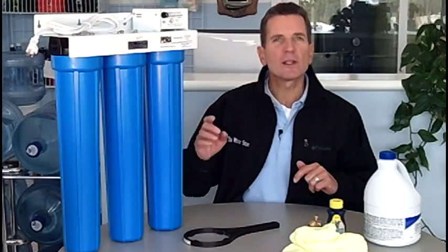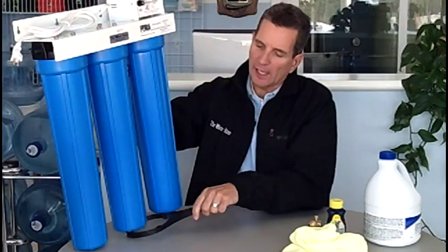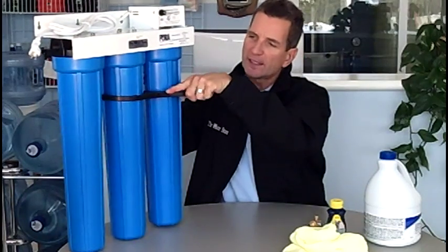The next thing you need to do is open up a tap somewhere in the house to relieve the pressure. After you've done that, you need to open up the housing of the last filter housing before the ultraviolet light. You usually have a filter housing wrench like this that you use to remove that housing.